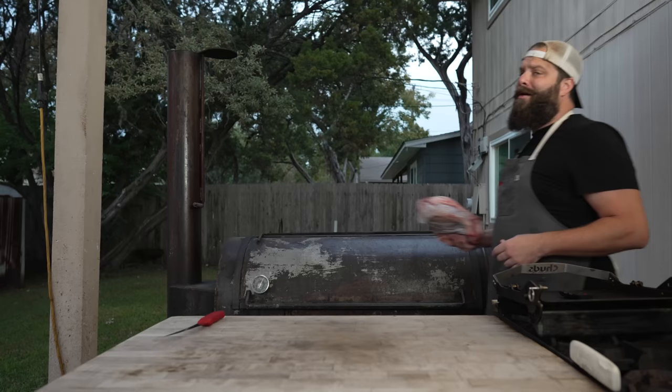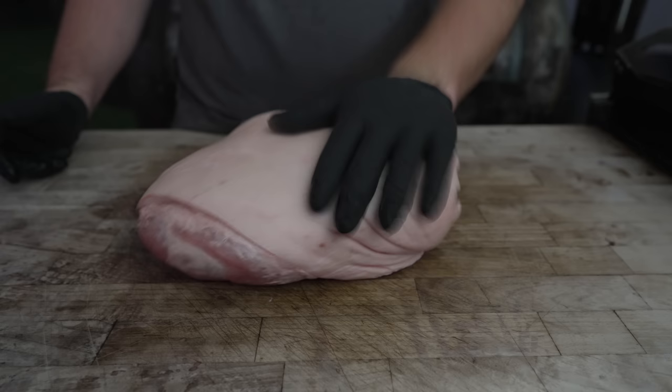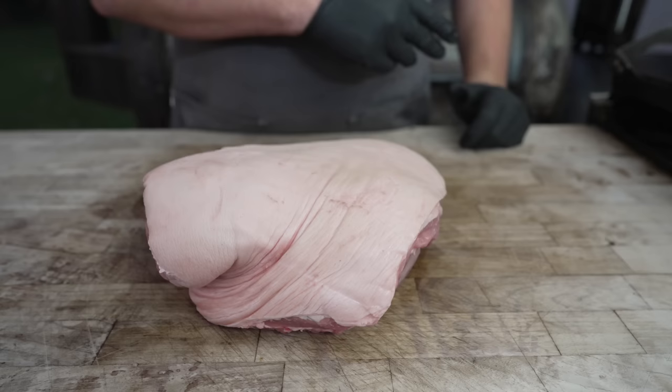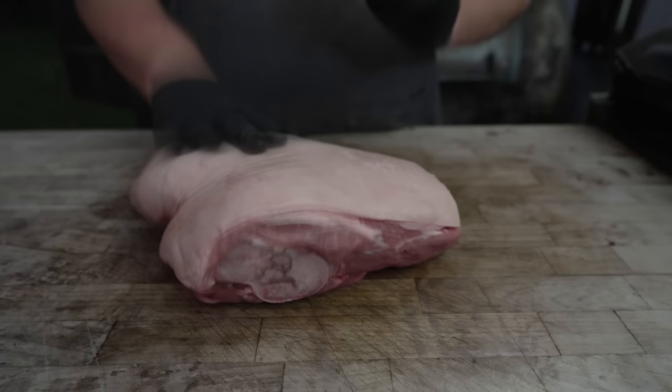Just your average pork picnic roast. Picked this up at my local grocery store — I'm sure you've seen this cut. It is readily available and this is basically the bicep of the pig. So the elbow is right here, shank going this way, Boston butt lives from here to about here. And for some reason this is the only skin-on pork cut that you can find at local grocery stores, at least in my neck of the woods.